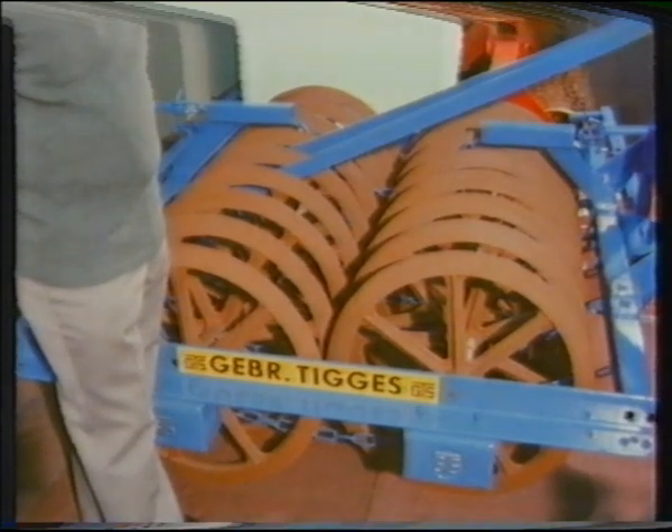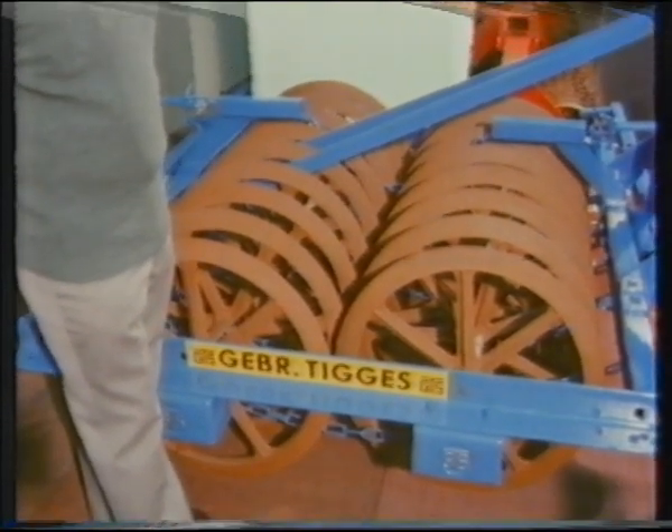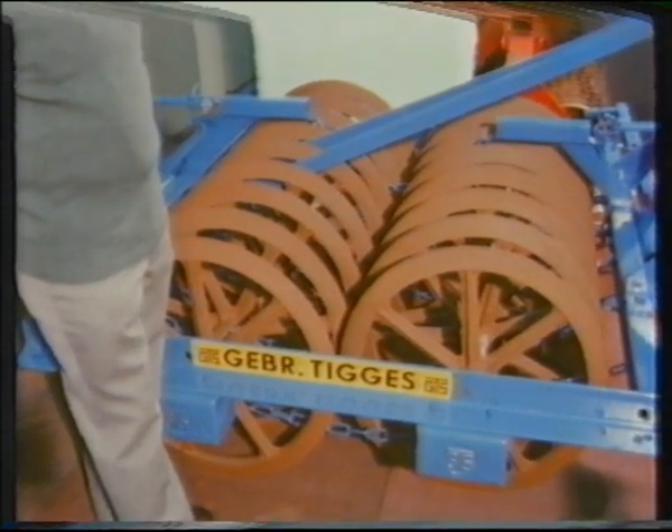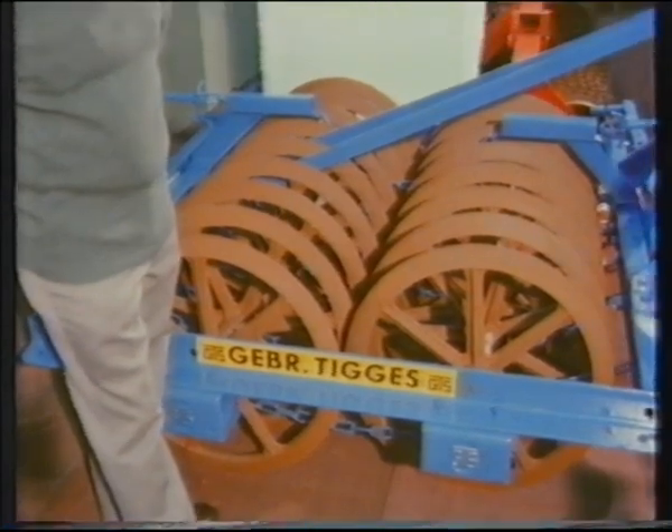What about this one here? This is smaller diameter. Yes. This, we find, is better on the heavier land where you're not so worried about packing the bottom of the furrows but want to chop the surface about and settle it. And it's a big advantage to firm the furrows ready for subsequent cultivations.